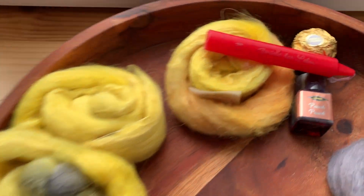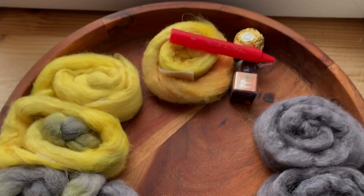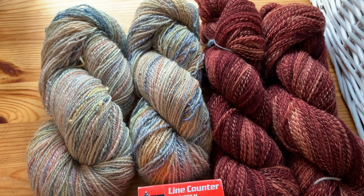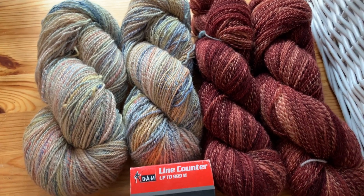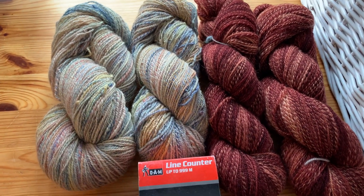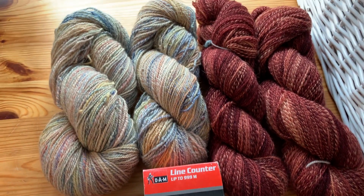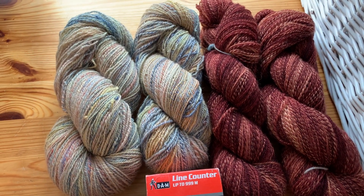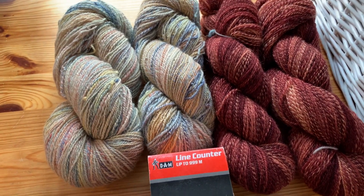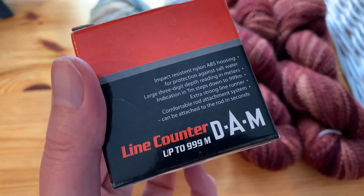Anyway, I'm about to wind the handspun I'm going to use for a test knit. I decided to leave out the green because that's just not working, but these two should be perfect together. Both of those were gifts — I have no tags and I don't know the yarn content. So what I'm going to do is use this little gadget called a line counter. It's a fishing gadget.